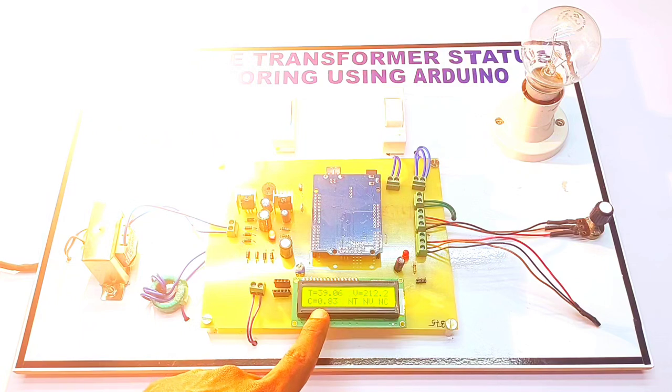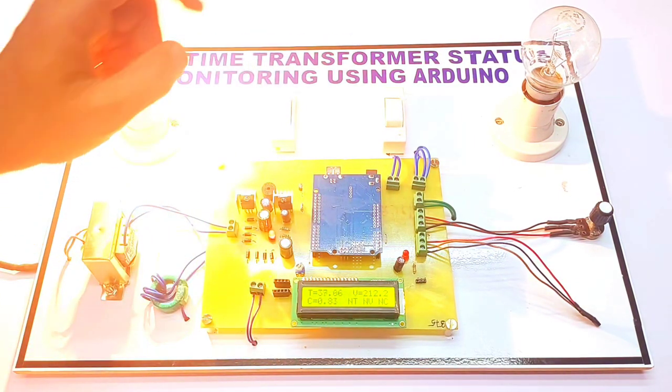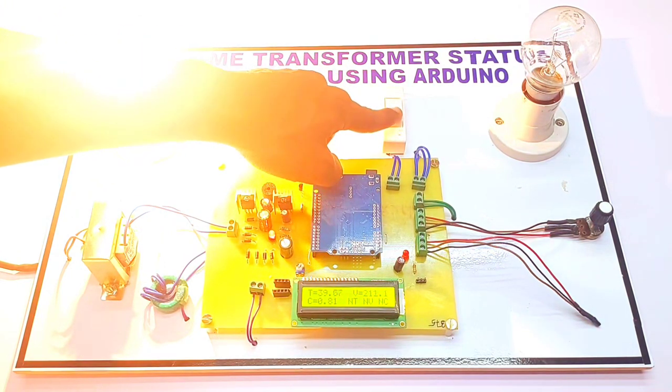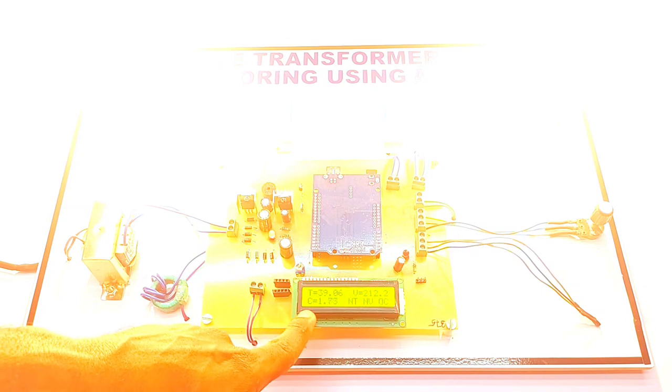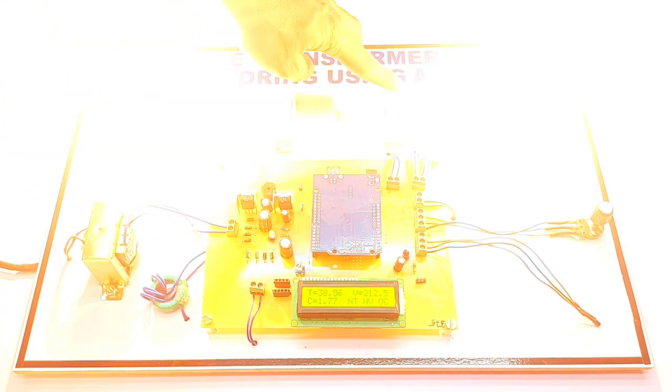Whenever I apply a load, the current consumption is near 0.82 amps. Whenever the load increases to more than 1 amp, the alarm will turn on automatically. Right now the current is above 1 amp, so the buzzer is on.